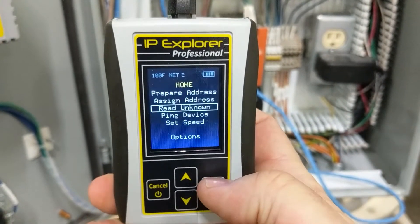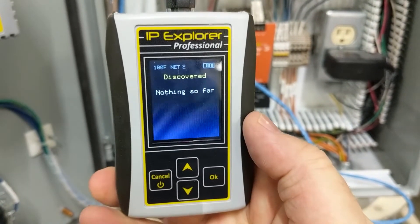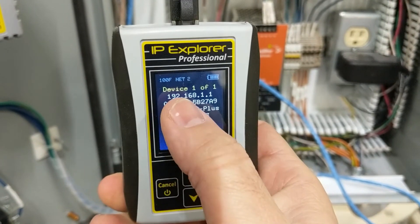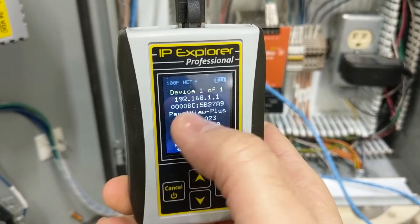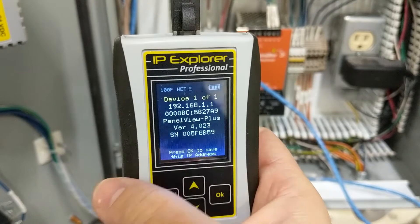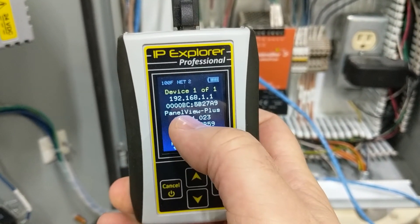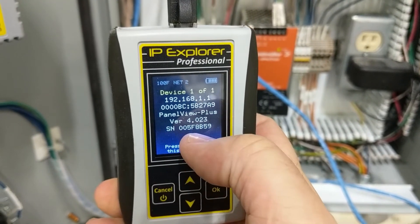Now we'll do the same 'read unknown' that we did when we were plugged into the Ethernet switch, only now it's only going to discover this one IP address. Plugging in — this is 192.168.1.1. There is its MAC address. It's always good when devices have that on the outside for the extra verification step, but the PanelView Plus doesn't. We do see that it's a PanelView Plus version 4, and there's its serial number.